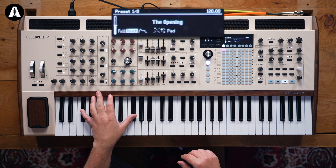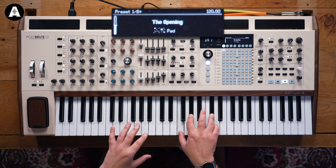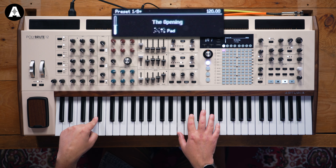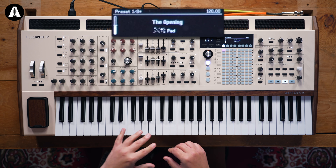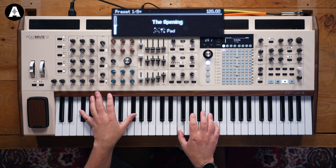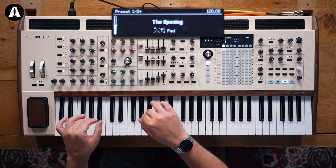Polyphonic aftertouch allows you to articulate notes polyphonically. On normal keybeds you can apply aftertouch, but if you hold a chord and apply it to one note, it applies to the whole chord. What polyphonic aftertouch allows you to do is articulate each note individually. That's quite a powerful feature, because almost every aspect on the front panel of this synth is a polyphonic destination for modulation, and now we have many polyphonic sources — the keys.